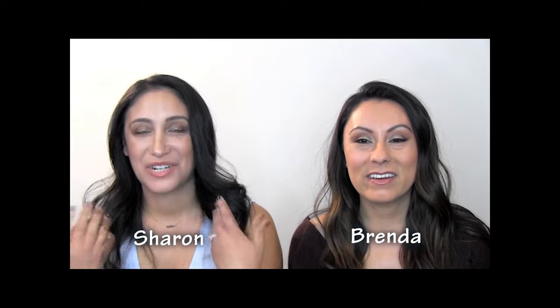Hi everyone, I'm Sharon. I'm Brenda and we're here to show a quick 10-minute bronzy makeup look that I did on Sharon right here. Doesn't she look gorgeous? I think it came out really good. My skin looks bomb. You did a really good job on it. So if you guys want to see how Brenda got me looking this gorgeous — which I'm not naturally always looking this good — keep on watching.